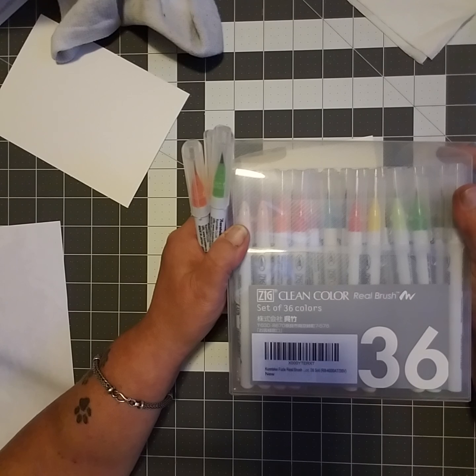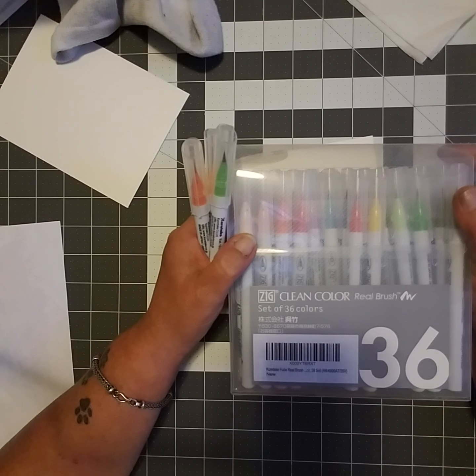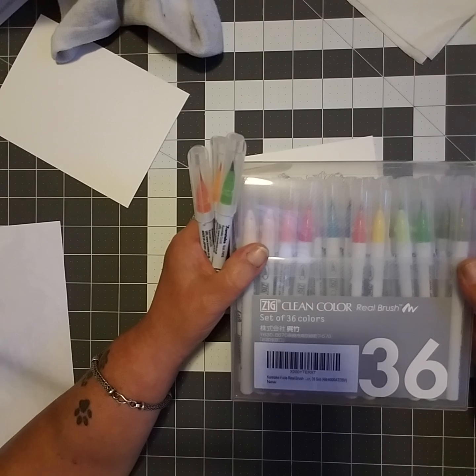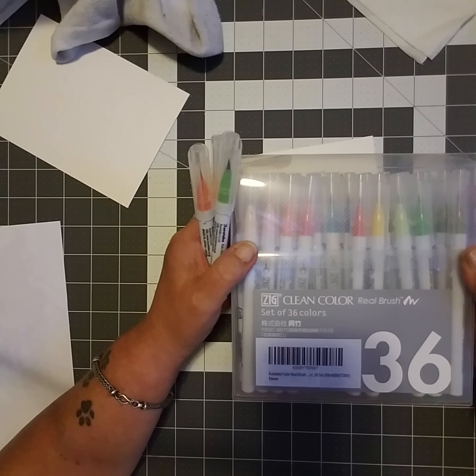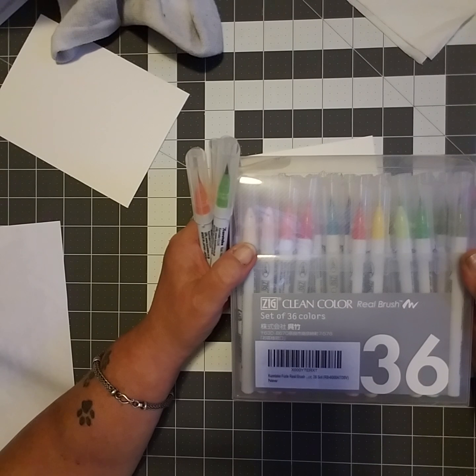Two things: one, I didn't know what to do with them, and two, mine — I got a package of 42 or so — were almost all dried up. So I basically put them in the back of my desk and said 'yeah, no.' I didn't use them, and I ended up sending them back to Amazon, telling them that they were all dry and I couldn't use them.